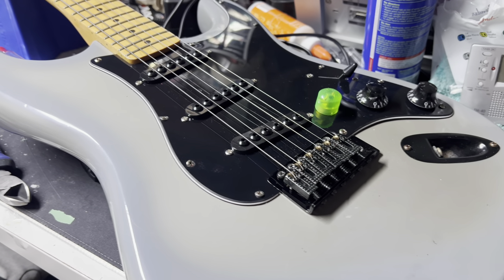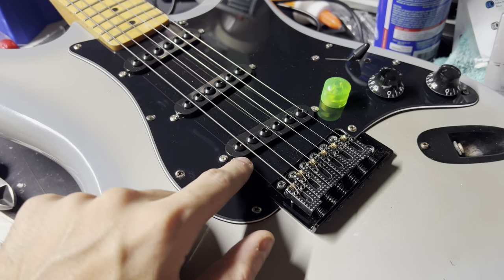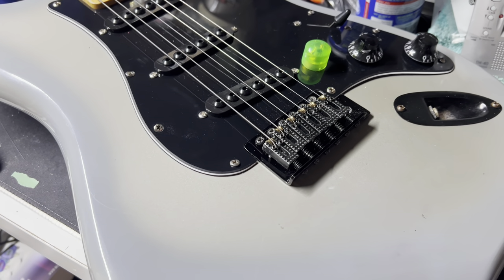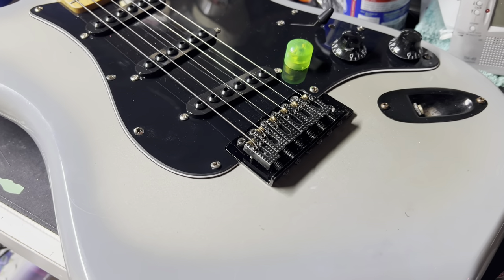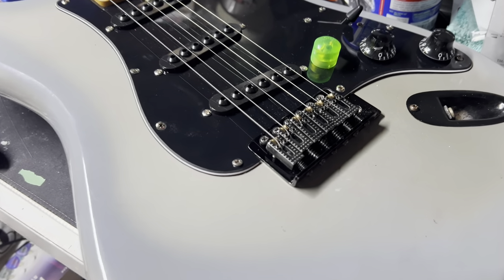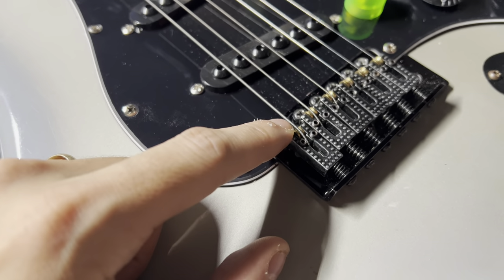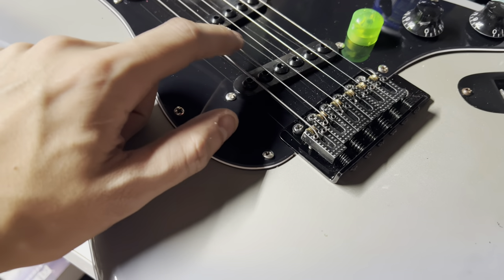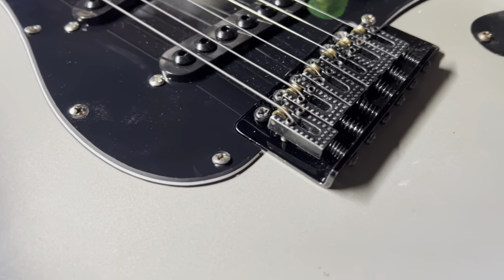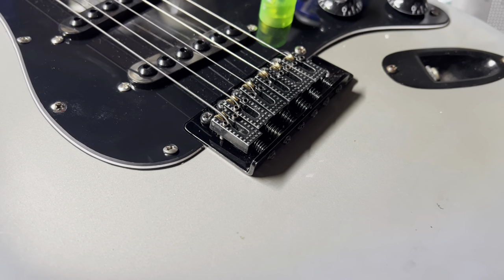This is our SSX Stinger. We put Invader single coils in this guitar, which was kind of disappointing. As I do frequently, I'm going to take the best parts out of my other guitars and put them in my gigging guitars. This is not a gigging guitar — not until it gets some better pickups. You can see this has roller saddles. When you use the tremolo or bend the string, the string actually rolls across this little wheel. I could take the whole bridge off and install it in the Kramer, but I'm just going to take the saddles off.